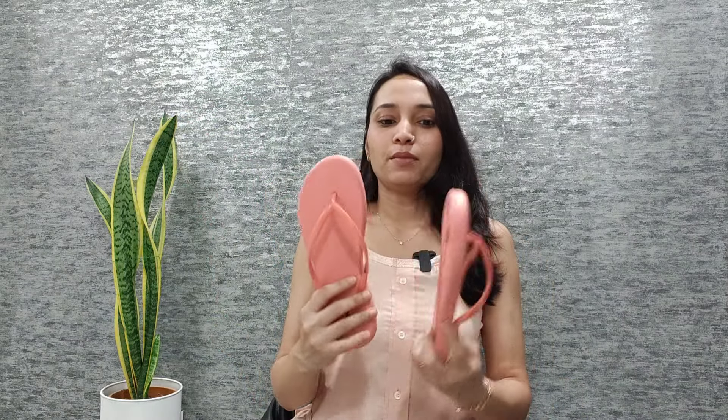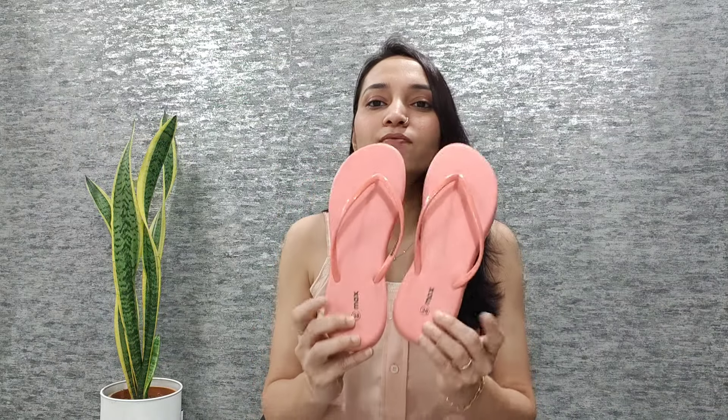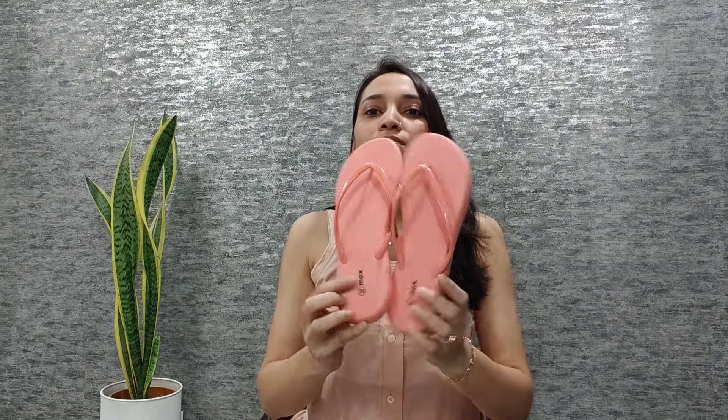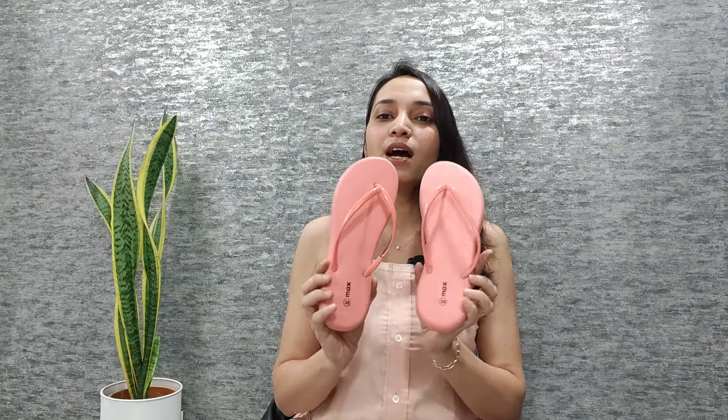So this is my flip-flops, which I have from Mintra. This is baby pink — it is not baby pink, but it is a peach shade of flip-flops which are from the brand MACS. In the description it says baby pink, but you can see in the camera it is a peach shade of slip-ons. So you can see the exact shade in the camera. There is no color difference in this color.